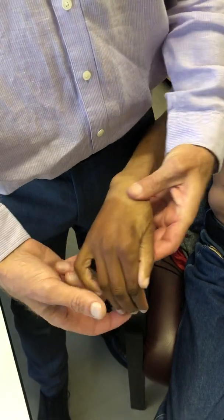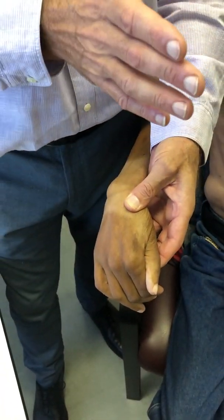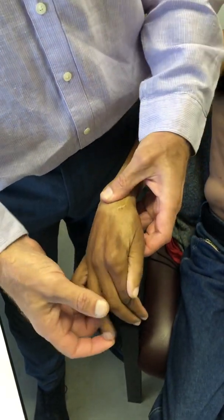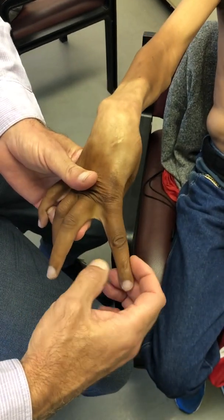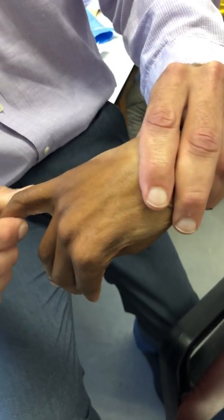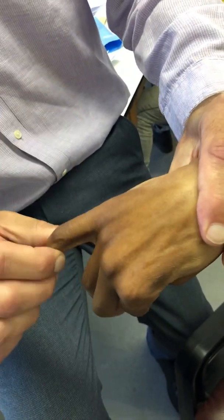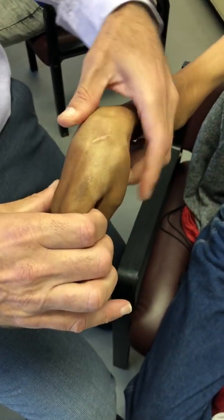Looking at the ulnar nerve and the medial cord — remember the medial cord gives off the ulnar nerve and the medial limb of the median nerve. The ulnar nerve is fine. It's difficult to examine, but just push out that way — you can see his intrinsics are working. Make your fingers straight as much as you can. He doesn't have much of a claw, though it is difficult because he doesn't have his long extensors. Push out that way with your little finger — I can feel that this muscle is contracting. So his ulnar intrinsics are fine.